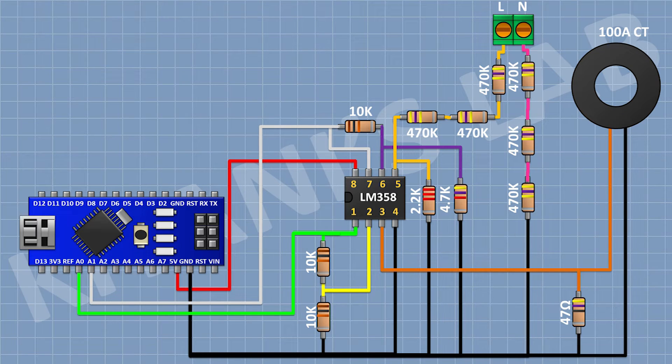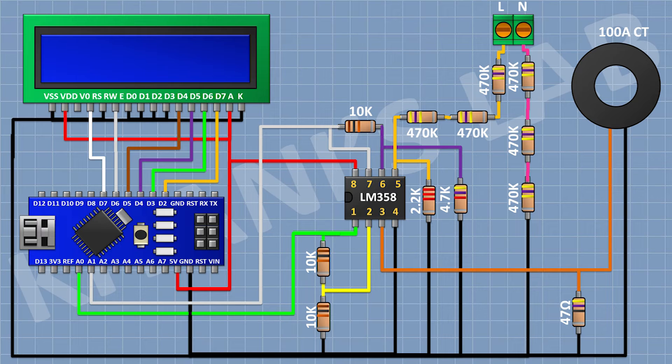After that I am going to connect the LCD. Connect its pins 1, 5, 7, 8, 9, 10, and 16 to ground, and its pins 2 and 15 to the 5V pin of Arduino. Connect its pin 4 to D7 of Arduino, pin 6 to D6, pin 11 to D5, pin 12 to D4, pin 13 to D3, and pin 14 to D2. Connect a 10K trim pot with one pin to 5V, the other pin to ground, and the center pin to pin 3 of the LCD.